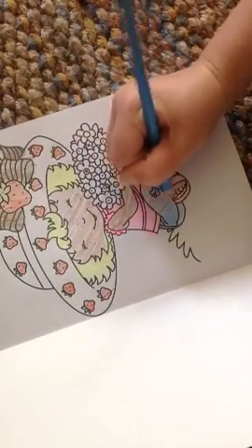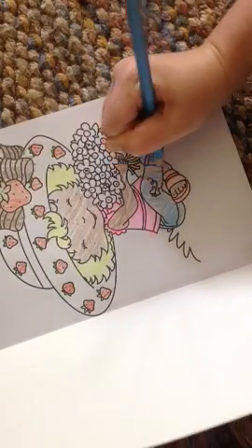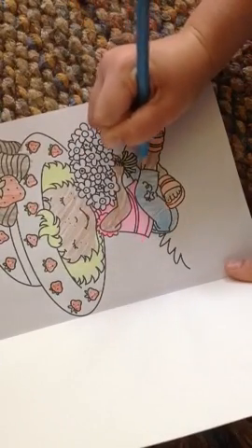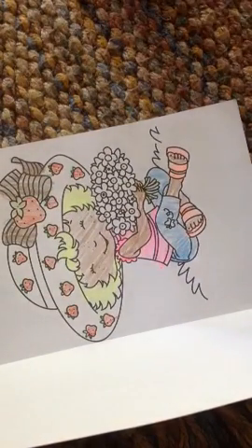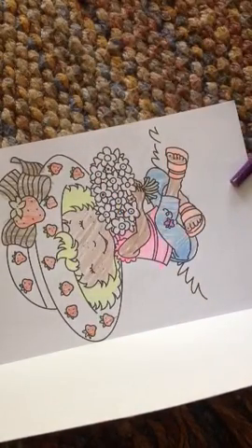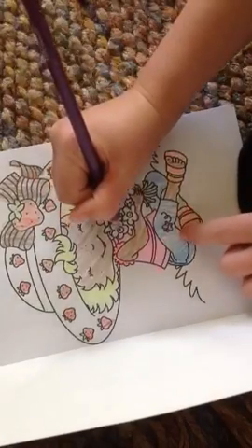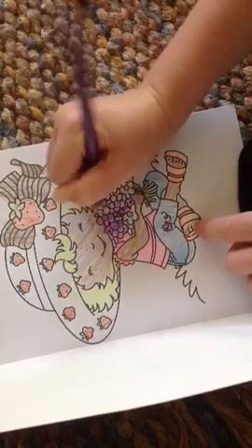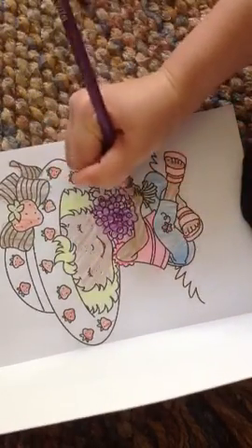Whoa, this is looking so nice! I'm going to keep the butterfly white and then color the butterfly some other color — carefully. There, and now I'm going to take some purple and color the butterfly. There, and now I'm going to take some more purple and just color the flowers — a whole bunch of flowers.